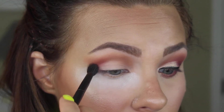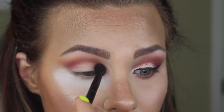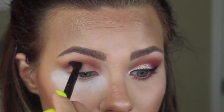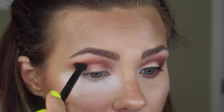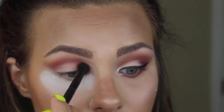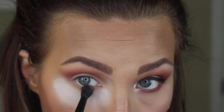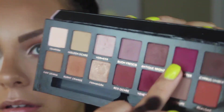Now I'm going in with that same side of the brush and taking the shade Venetian Red, which is a beautiful reddish pink shade. I'm going just a little lower than the Burnt Orange in the crease, still winging it out and doing the windshield wiper and Hula Hoop motions — it's just another transition shade going lower onto the lid. Then I'm taking Burnt Orange on that same brush and going along my lower lash line with that.